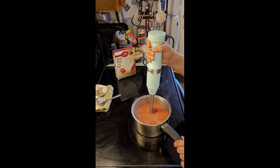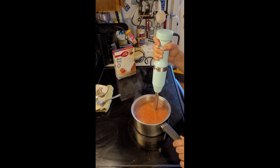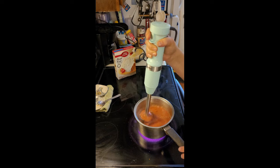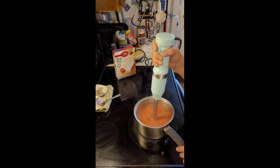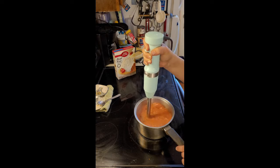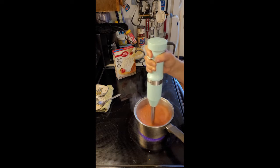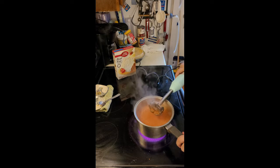I'm moving the blender up and down so that the chunks can get under the blades. Locking it off. Almost there. This seems to be good.